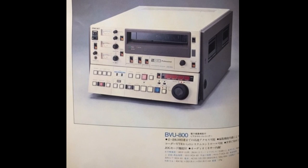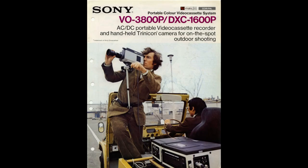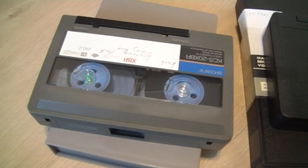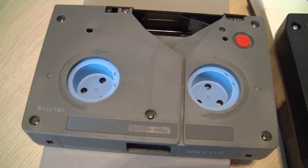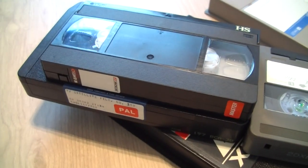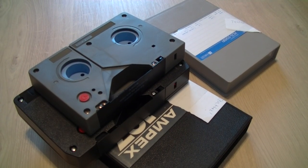The BVU series became popular quite quickly in broadcasting as it had better colors, reduced noise, and used a higher carrier frequency. Smaller size cassettes were also introduced, so portable units became easier to carry. The small tapes had 20 minutes of recording time, while the full-size ones had a maximum of 60 minutes. Studio units from this time were able to use both sizes of cassettes, but older ones had to use adapters.